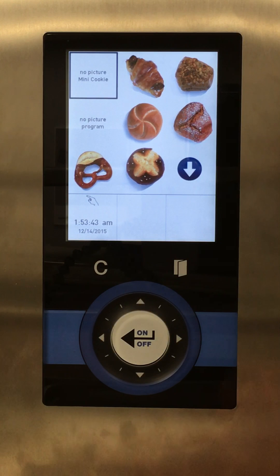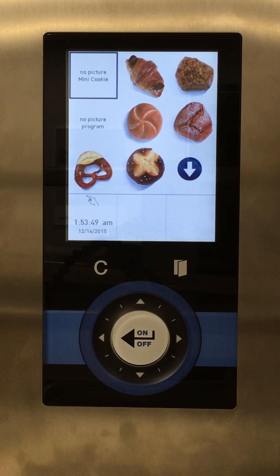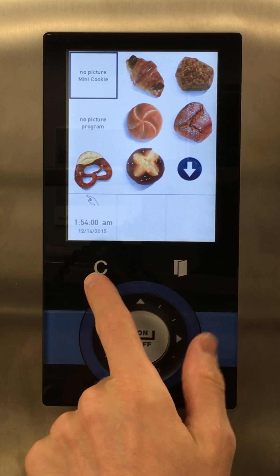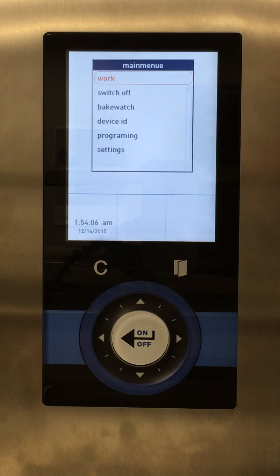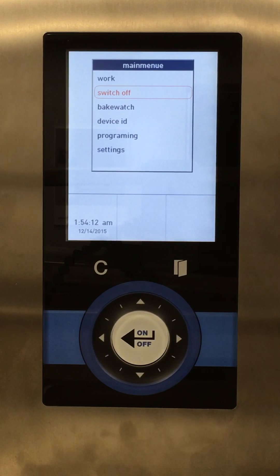The C button is what I like to call our clear or back button. If we're ever in a menu and want to back out, select the C button. Right now we're in the work menu — hit C and it brings us to the main menu. If you tap C twice from the work menu or once more from the main menu, it'll bring you to switch off. Really, if you're ever doing something you don't want to be doing, hit C and it'll ask you to end the program or go back.